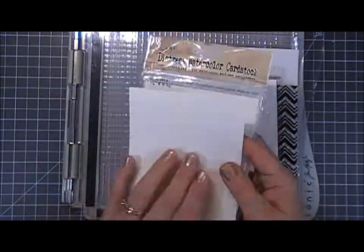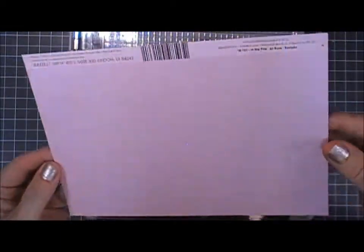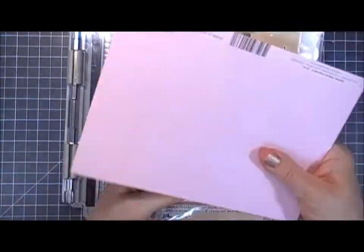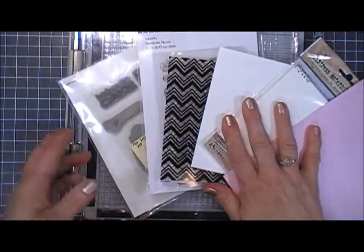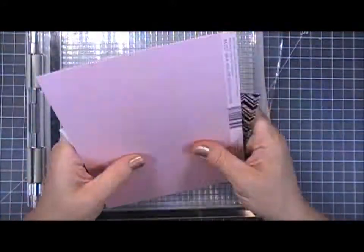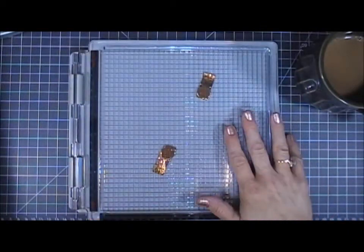I'll also be trying out this textured cardstock with a little bit of shimmer. So we're going to use all these products today, and I'm going to make two cards using the stamp platform. Now we're going to jump in and get started with our first card.